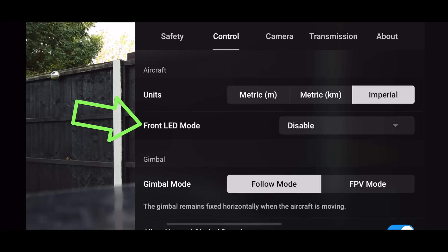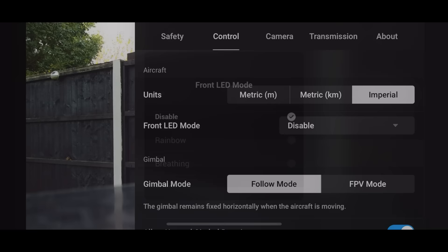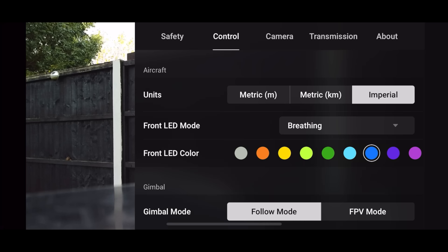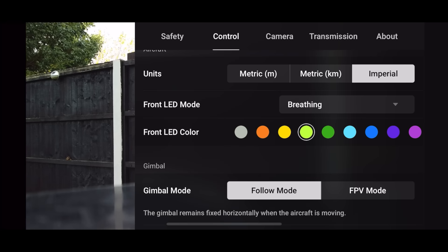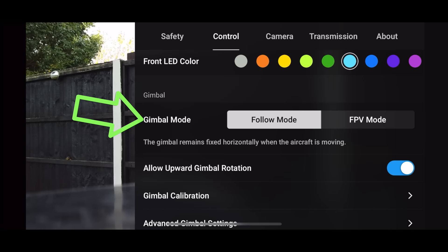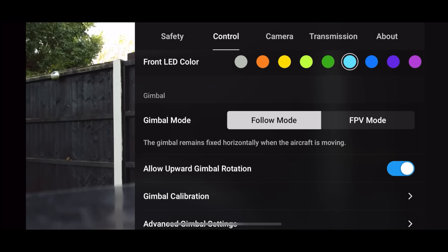Once you've done that, we can move on to the front LED on the drone. This is disabled by default, so I would select and change this — it just gives you that extra light to be able to see the drone when it's coming towards you. I have mine set to Breathe In and a blue color, which I find to be the brightest. You can change the color by clicking on the icons here. If your drone's making some funky moves, make sure Gimbal Mode is set to Follow Mode. FPV is fun, but for beginners, keep it on Follow.